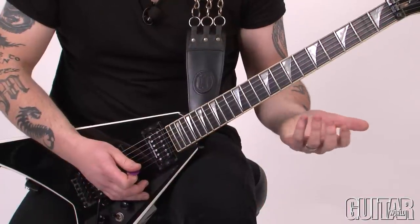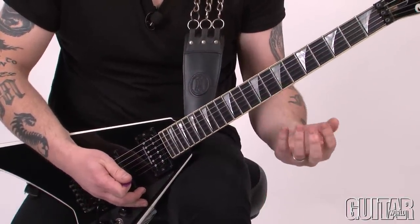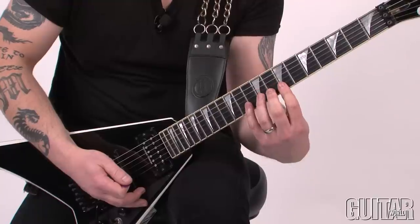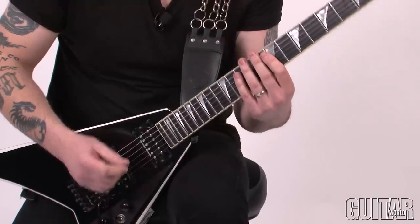This lick is an ascending sequence in E Aeolian. One thing you're going to have to keep in mind is that there isn't a lot of time between these notes, so you're really going to have to keep your fingertips of your left hand in shape here. So don't forget that.